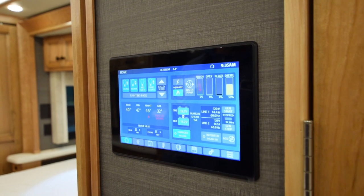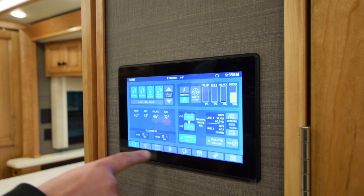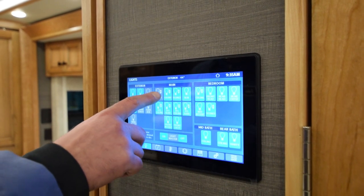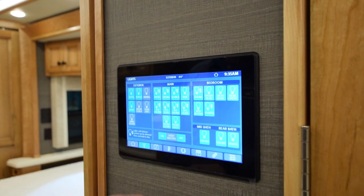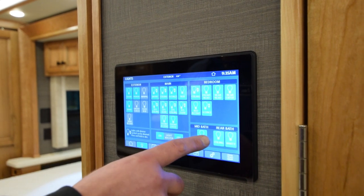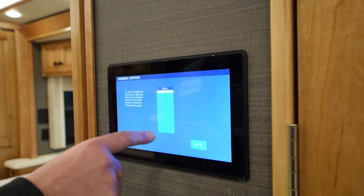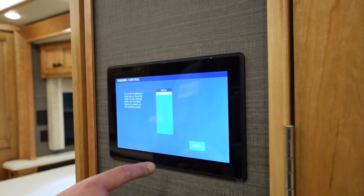With this system it's very redundant. Going along the bottom, the first icon is a light bulb — that's all your light switches to turn everything on and off. If it's lit up, it's on; if it's gray, it's off. It goes exterior, main room, bedroom, mid-bath, rear bath. Anything with the arrows is on a dimmer switch — hold the button and this screen comes up so you can back it down or raise it up, just like a tablet.